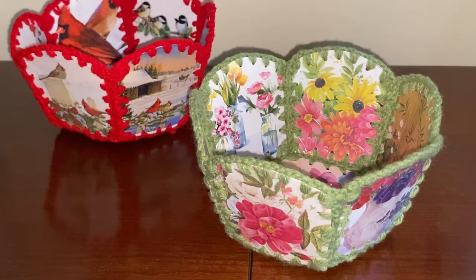This Christmas card basket idea isn't just for Christmas either. For this tutorial, old Christmas cards were used to make the basket, but you could use birthday or other holidays, get well, or any type of card.